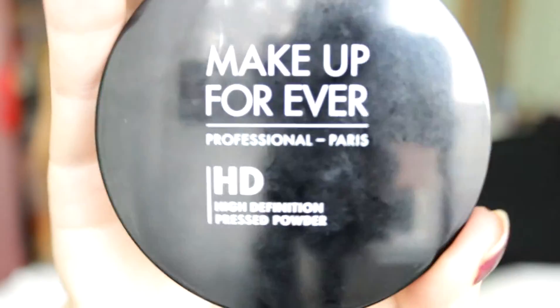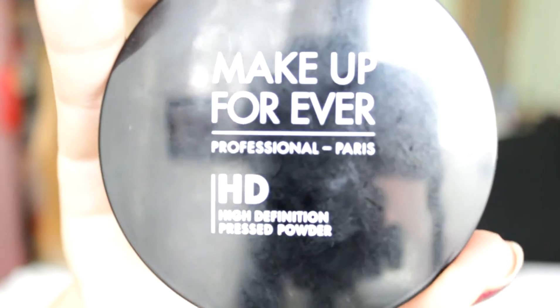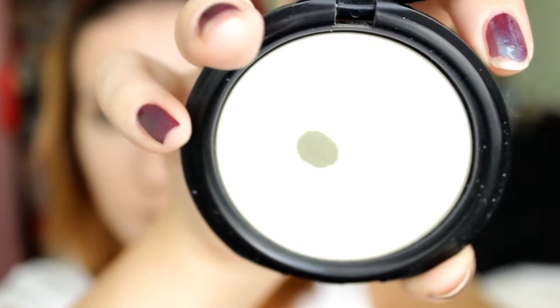Now it's time for powder. I use the Makeup Forever HD High Definition Pressed Powder and a fluffy brush to apply it.